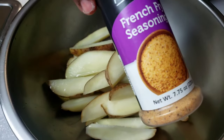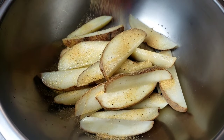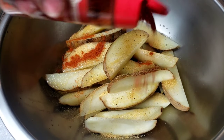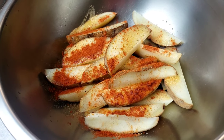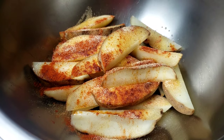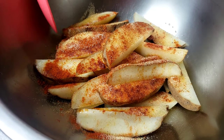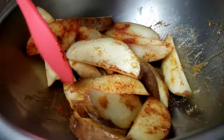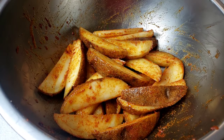I'm also going to be using French fry seasoning. French fry seasoning has salt, so you don't need to add any extra salt. Then in goes paprika — lots of paprika — garlic powder, cayenne pepper (it's optional; if you don't like hot foods, just omit it), and parsley flakes. Now mix everything together.